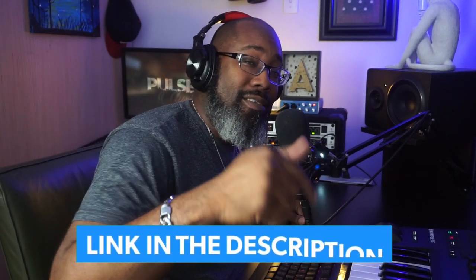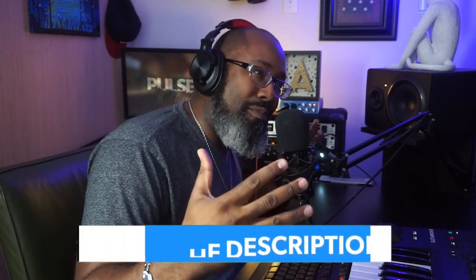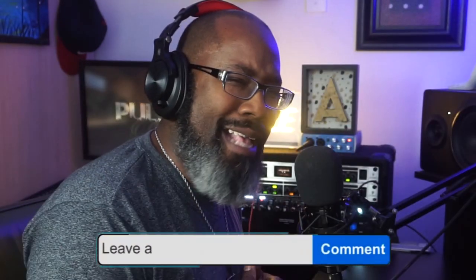As you guys can see — oh yeah — you get this, you're going to have some fun with it. That's without question. Make sure you go down to the description link and cop this, support your boy, support the channel. If you guys like this video, please make sure to go subscribe, like, and comment, and let me know what you guys think about this.